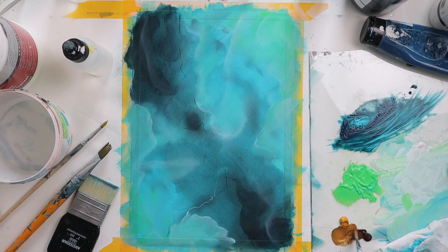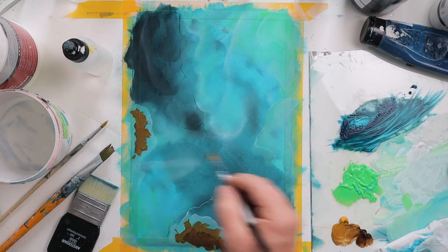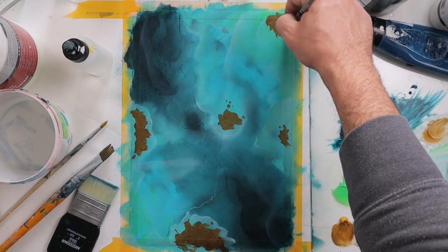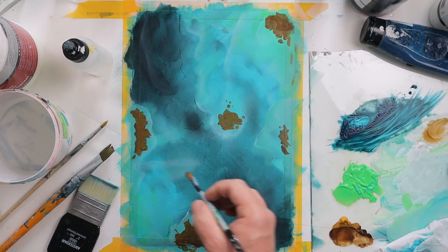Now I will paint the little islands I talked about earlier — they will give a nice reef look, like an ocean view from the sky. I basically just paint with dark brown, yellow ochre, and black just to give some texture to these little earth islands.